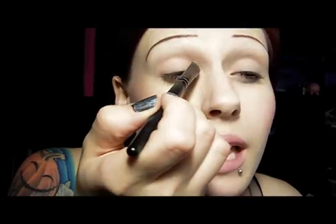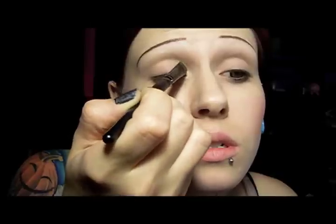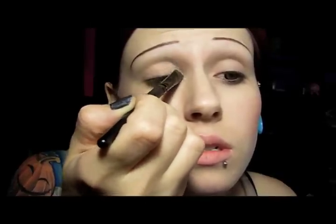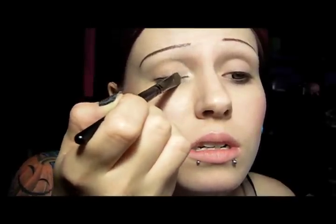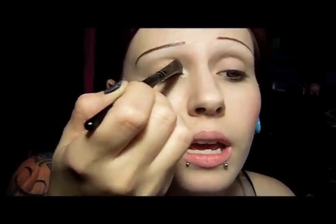We're going to start off with the top color, which is labeled Browbone, and put that in the inner corner both above and below, bringing it about a third of the way in on the lid. Below the eye, go ahead and bring it over to about the halfway point.